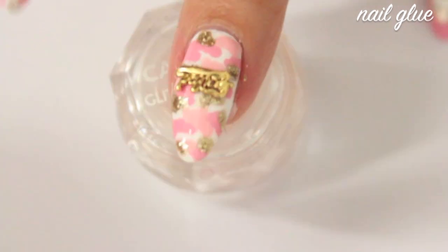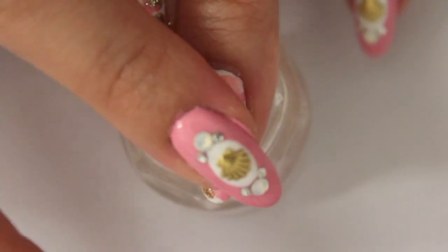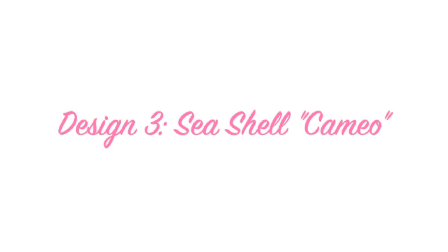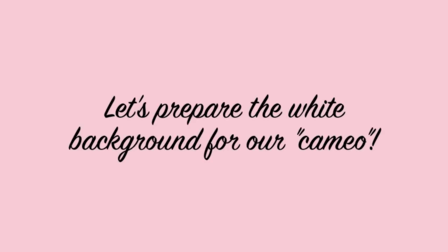Secure your charm using nail glue. Apply at least 2 coats of a white nail polish onto a plastic bag. Let it dry completely before you remove it from the plastic bag.